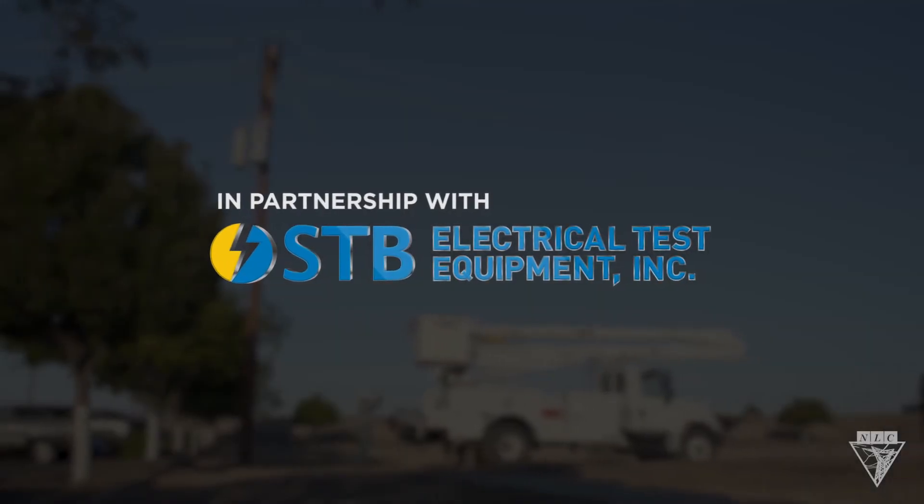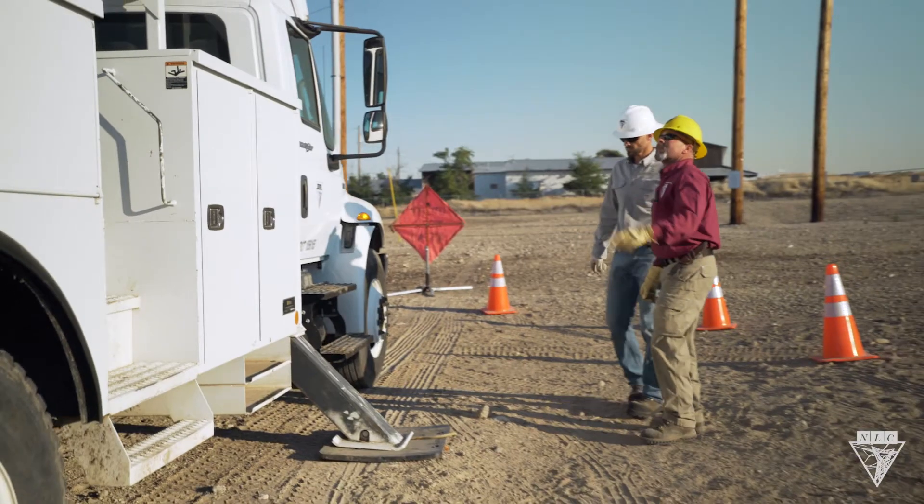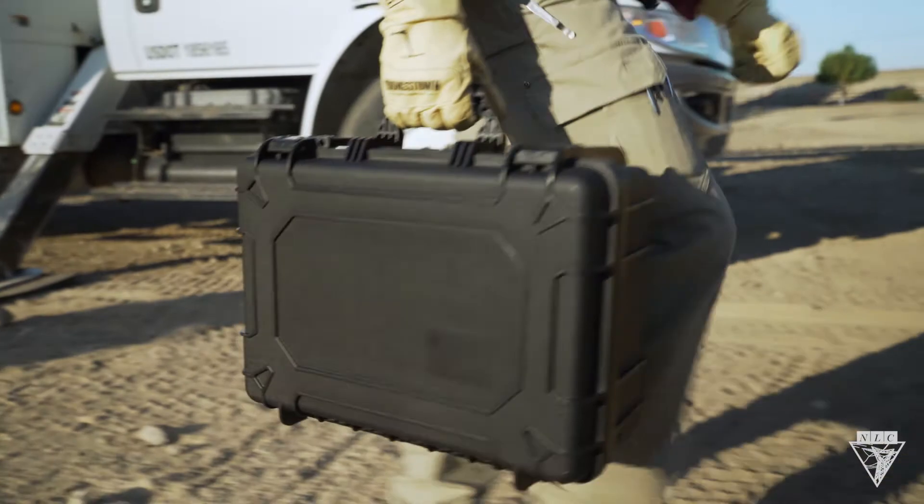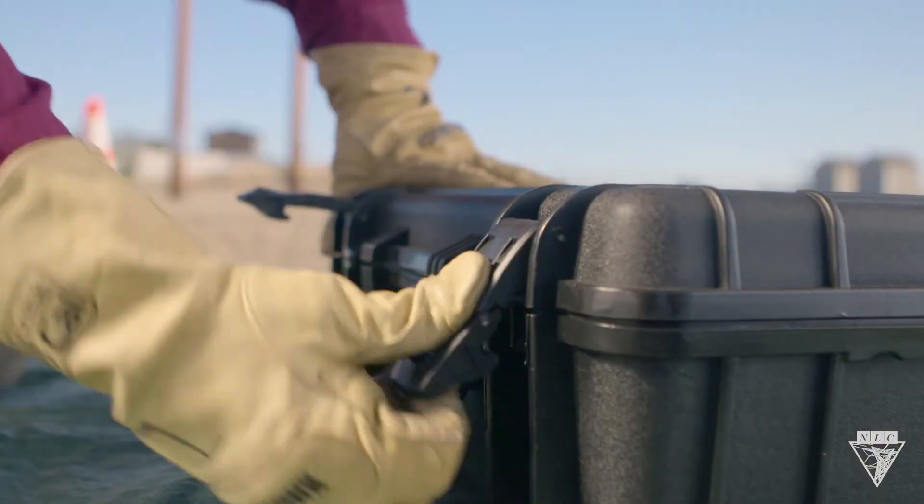Before working on overhead or underground power lines, it's important to check for the presence of voltage to ensure a safe work environment. To do this, we're going to use STB's phasing voltmeter.